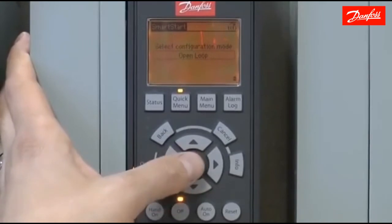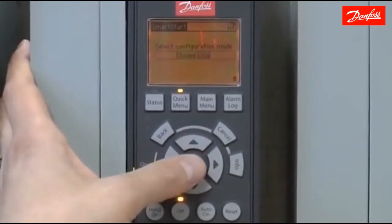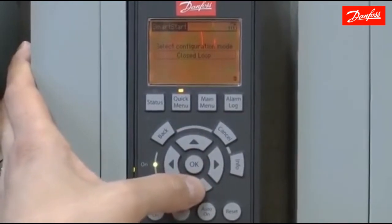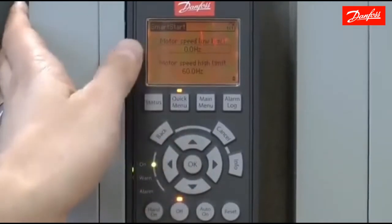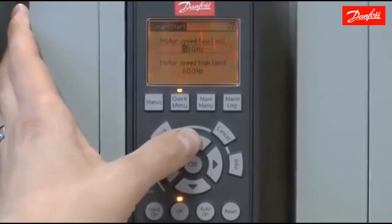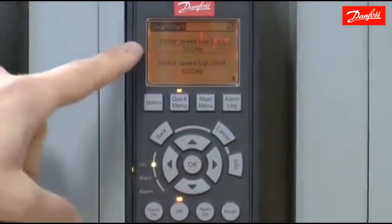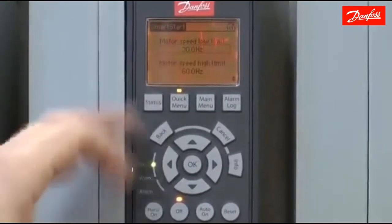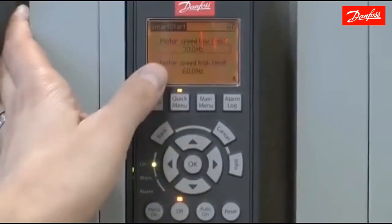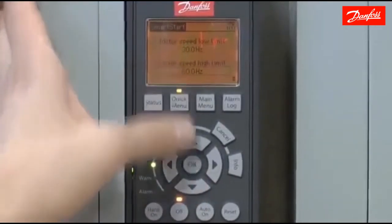For the configuration mode, we're going to choose closed loop because we want to use pressure transducer feedback. Next, I'm going to choose the motor low and high speed limits. The low speed limit is where you set the minimum motor speed — for submersible pumps or any pump that could be damaged running below that speed, the motor will never run below the low limit. The same applies for the high limit. I'm going to operate the pump between 30 and 60 hertz.